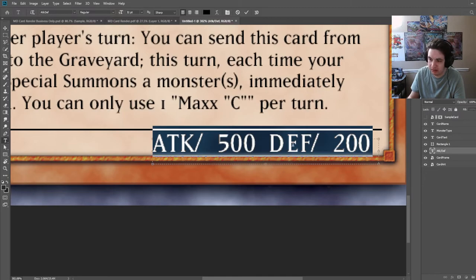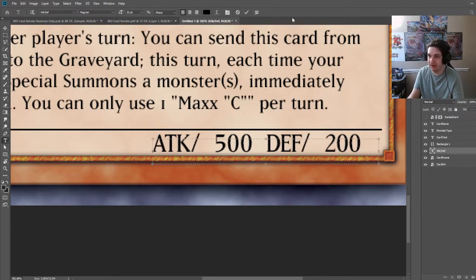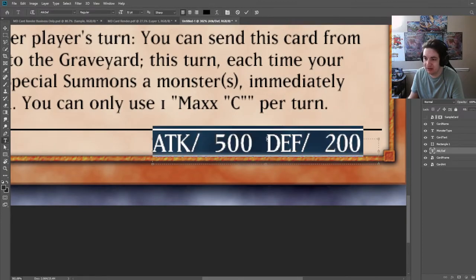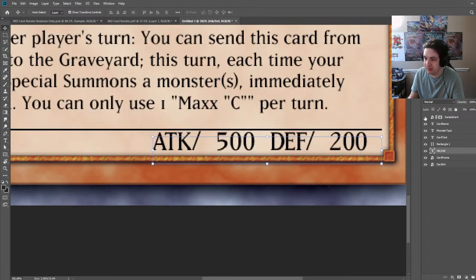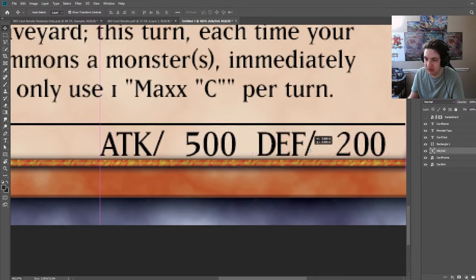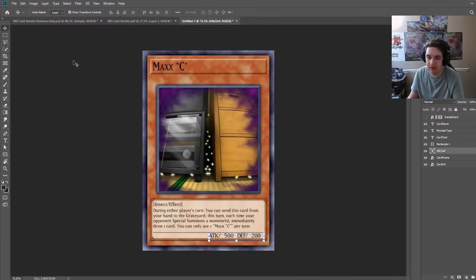I'm also going to change the kerning here — space between letters. This is where this comes in, you want them as close as possible. If you notice my thumbnails, I make sure that everything is as neat as possible because I hate messy kerning and tracking. I might increase this a little more. Honestly I'll make it just a little bit closer to the edge and move it over. That looks really good.